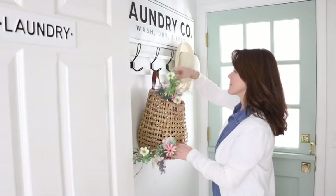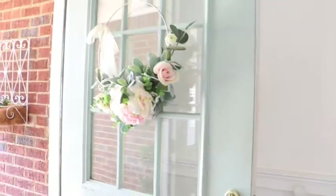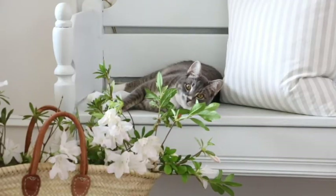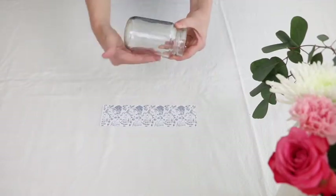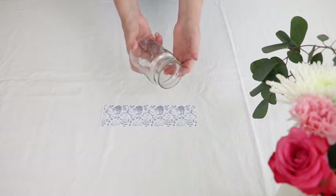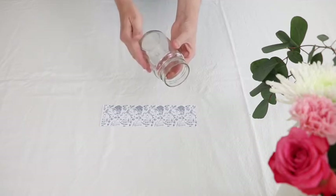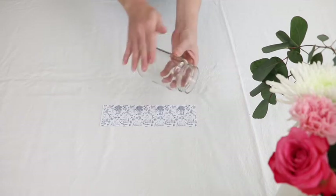Let's get started. The first thing you will need to do is get a jar that's flat around the outside. This is a salsa jar that I cleaned the label off. The way I did that was I soaked it in hot water in Dawn for an hour or two and then scraped it off.